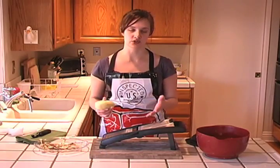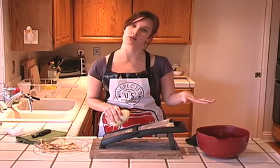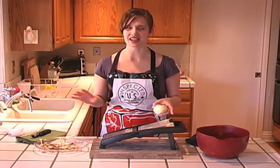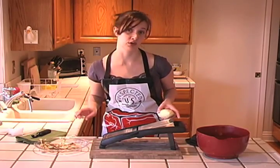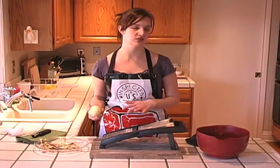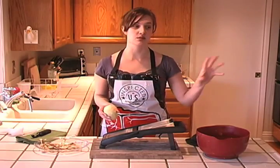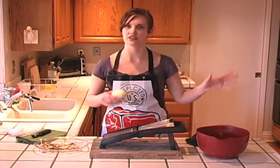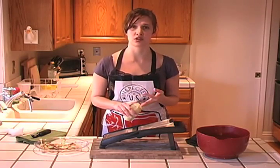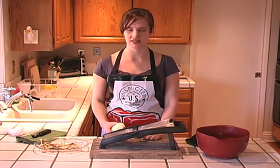Making potato chips really just requires slicing potatoes thinly, having some hot oil, and making sure you've soaked your potatoes to get some of the starch off beforehand. It's actually a really good team sport — you can have someone slicing potatoes, someone drying them, someone dumping them into the oil, and someone sprinkling salt on them. Just don't have a bunch of drunk people, children, or pets in the kitchen when you're deep frying, because you're much more likely to have an injury.